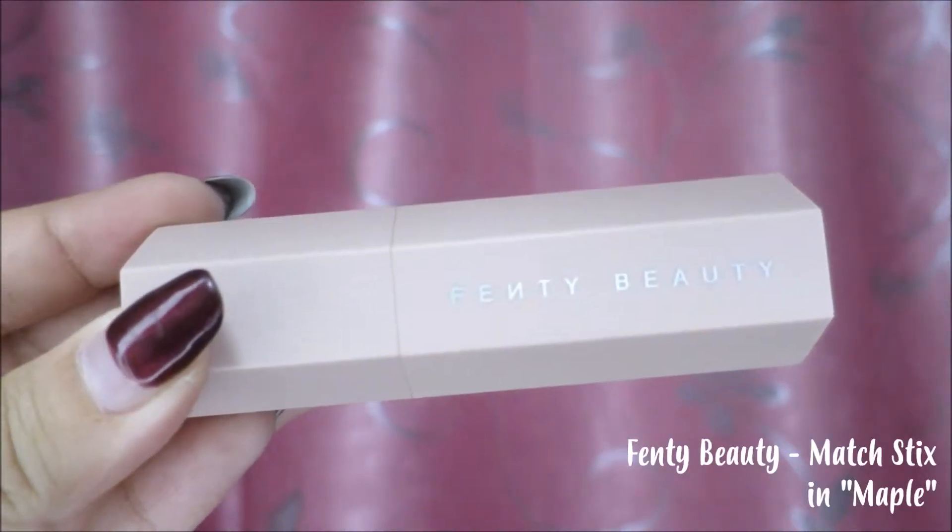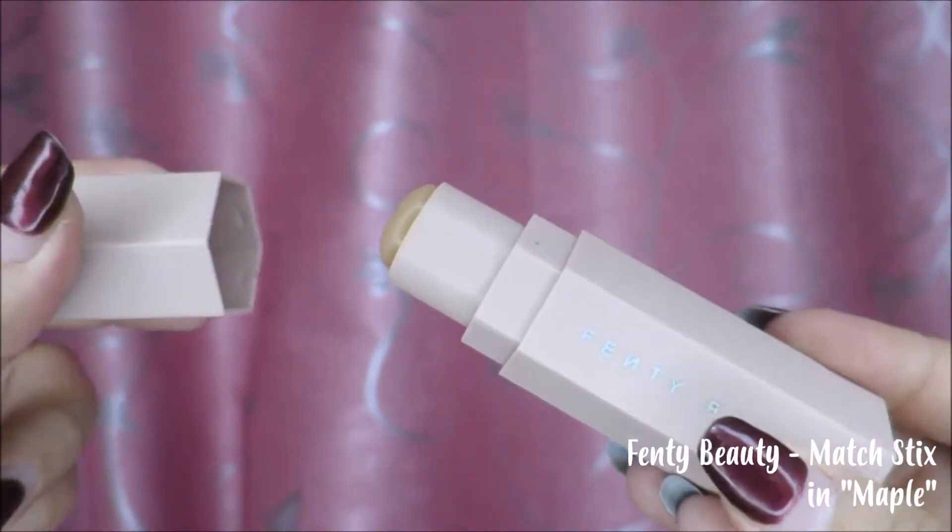Then we're gonna matte out our face with a little bit of concealer. For concealer, we're gonna be using the Fenty Beauty Match Thicks in the shade Maple. We're just gonna apply this to the areas that need a little bit of brightening up. This concealer is very lightweight and it also helps to mattify the face, so I won't be using any setting powder for this look. Just make sure to blend it out until you have that perfect base.